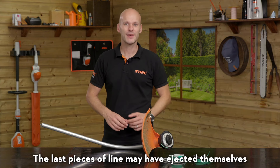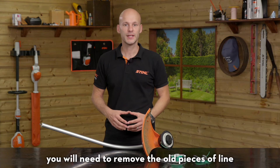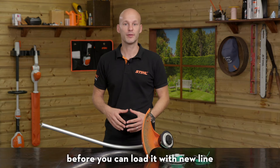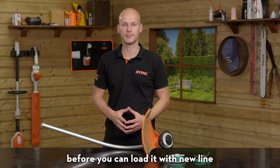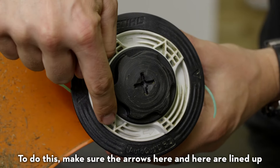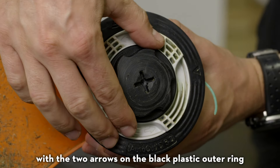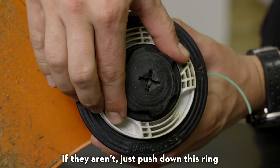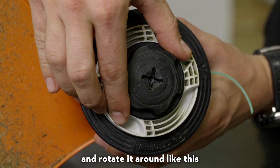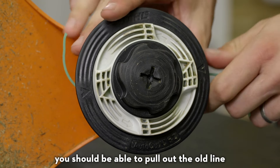The last pieces of line may have ejected themselves from the mowing head, but if they haven't you will need to remove the old pieces of line before you can load it with new line. To do this, make sure the arrows here and here are lined up with the two arrows on the black plastic outer ring. If they aren't, just push down this ring and rotate it around like this. Once they are aligned, you should be able to pull out the old line.